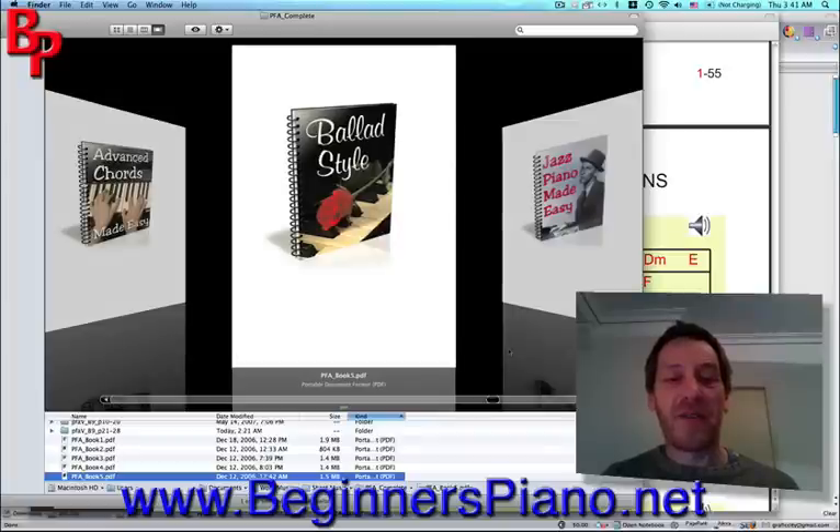Book five is Ballad Style — just as it says, ballads. It teaches you split chord methods and how to improvise a ballad under a melody — very useful. Some of these ballads are very beautiful, easy to play, and very effective.